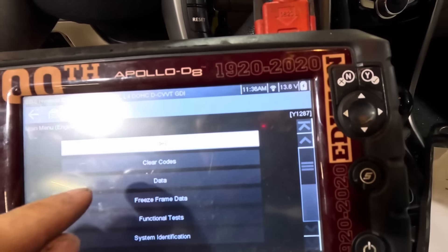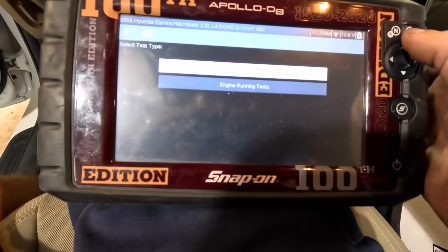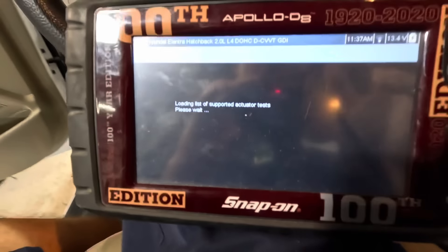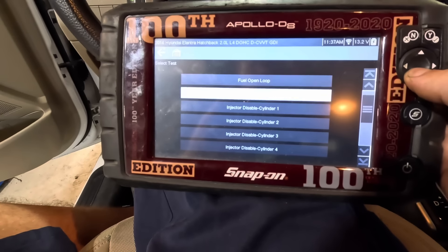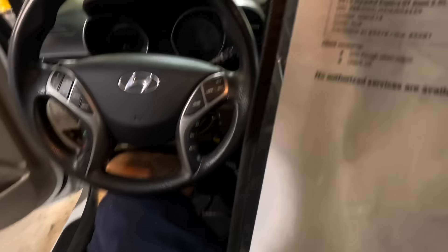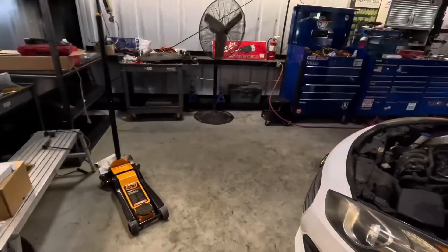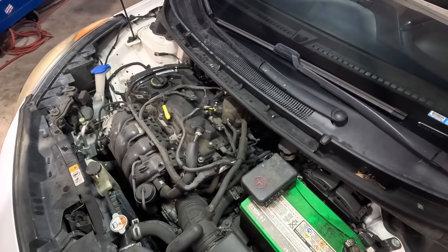Let's look for some pending codes — if there's a menu for that. There's not. Let's go into functional tests and see if there's a misfire count. Engine running tests — I'm not seeing misfire stuff here. It's not going to give us any misfire counts. So we're going to do this manually. Since we're not recreating the rough running, let's move on to the next line item on the work order — let's check the oil. That's what they wanted. Let's see what the deal is with the oil.